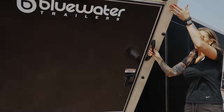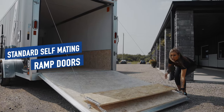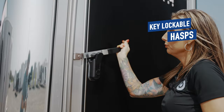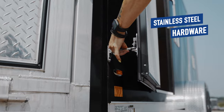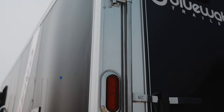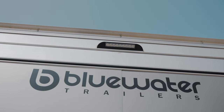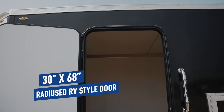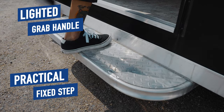Continuing with the exterior, the Trailmaster dresses things up a bit further with self-mating spring-assisted ramp doors, key lockable hasps, side access doors, and stainless steel hardware. It's easy to see and be seen with the ultra-bright LED lights and the LED loading light. Getting in and out of the Trailmaster is a breeze, thanks to the 30-inch by 68-inch radiused RV-style door, the lighted grab handle, and the practical fixed step.